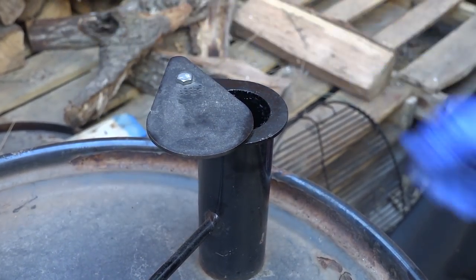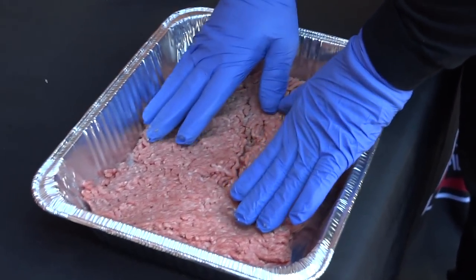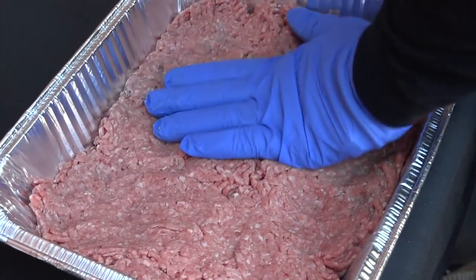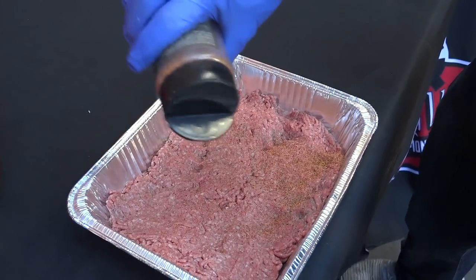I'm going to clamp down the top to about 50%. For a beef and bean chili, I'm going to be using 80-20 ground beef. I'm going to smash it down into this aluminum pan, creating as much surface area as possible so the smoke will stick to it. If I put it in one giant clump, it's not going to get as smoky. I'm going to season it up using GQ BBQ The Rub.